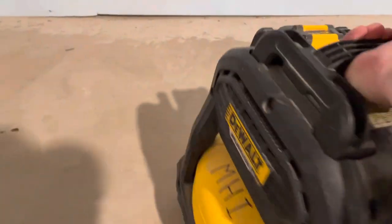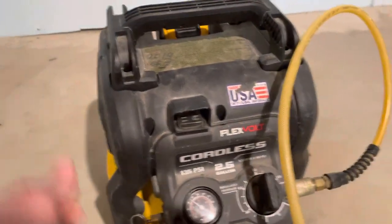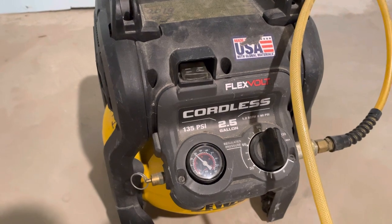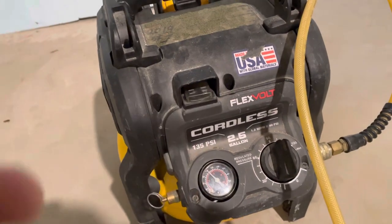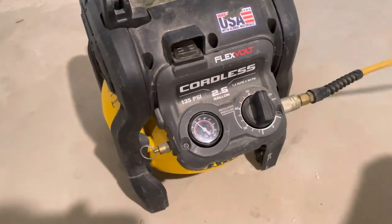It's also got our tank clean-out right there and our pressure relief. Let me go ahead and show you how loud it is — which is pretty much as loud as any other air compressor.